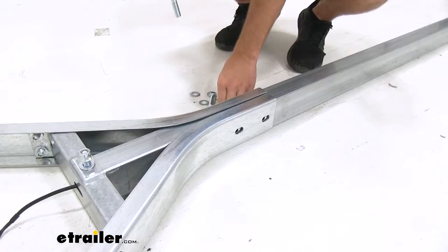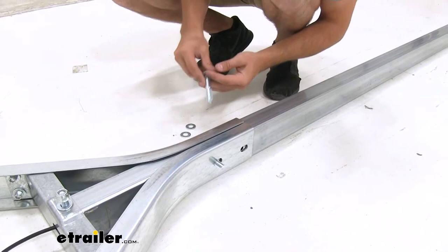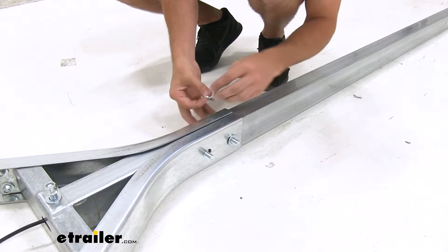Now we'll apply a flat washer to our bolts and feed them through the two slots, connecting the tongue of our trailer to the frame. Go flat washer on both sides again, and then hand tighten our lock nuts.